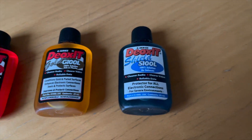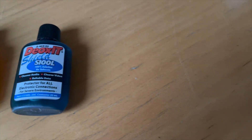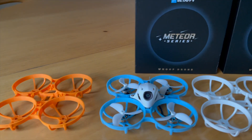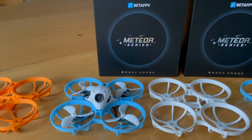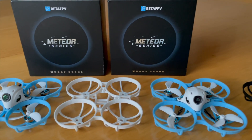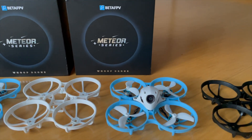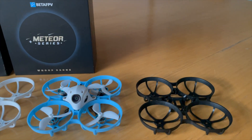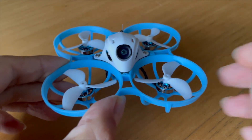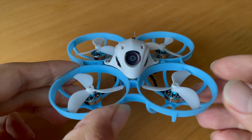Now, I need your help, my Whoop friends! I need some test pilots from Europe who fly the Meteor 75 Pro with motor plugs. I have already invested over 10 hours in this project and would appreciate your help. I would like to thank the test pilots who have already confirmed their participation and sent me an email. If you're interested in the project, please contact me this week — email is in the channel info.